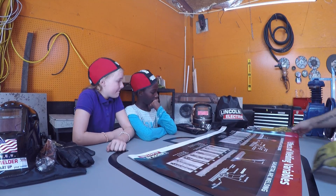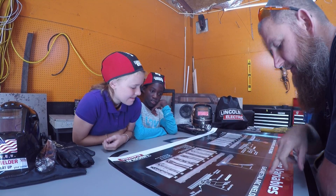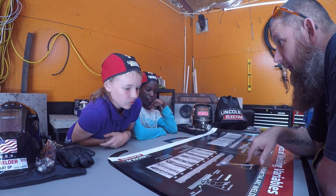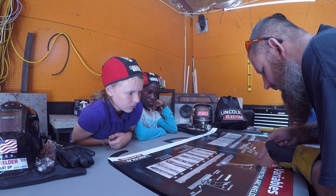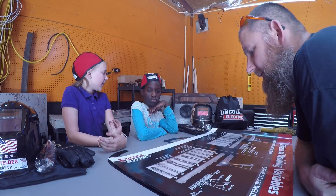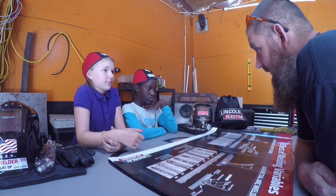Today we're doing gas metal arc welding — GMAW or MIG welding, not stick welding. With the gun you have two different methods: a push method and a pull method. You can either push the weld away from you or pull it toward you. Taylor, that little plate with the initials was a pull weld. Today you're going to try both — push on one initial and pull on the other.